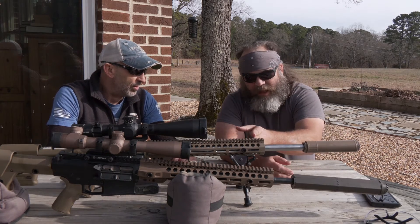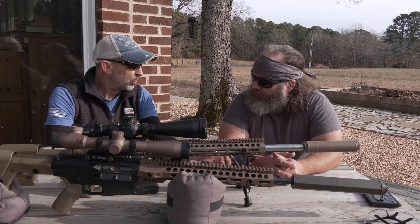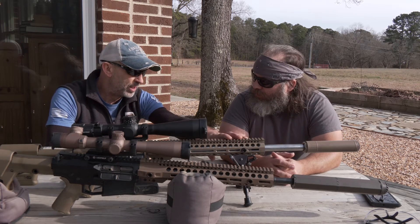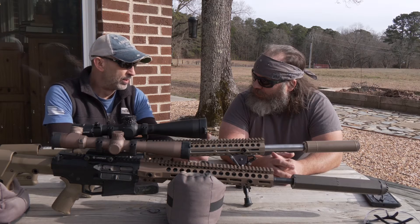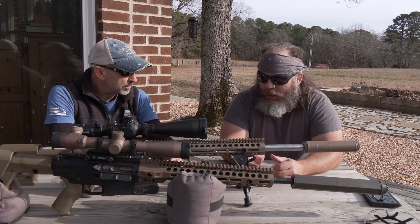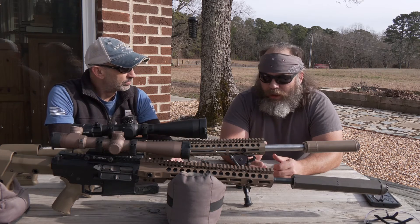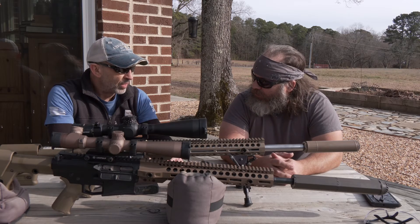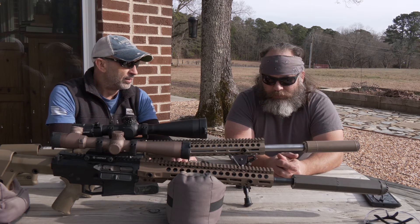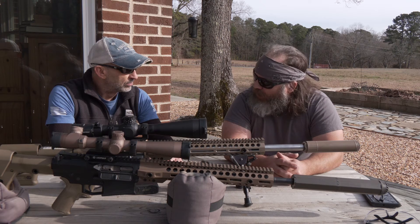From where the gas block begins all the way to the muzzle — correct. On a 20-inch gun that's beneficial, on a 24-inch gun it's even more beneficial. This is a 20-inch gun, but for the 6.5 platform a lot of people want to go ahead with 24-inch to get all the velocity they can out of the system. This is .308? It is — 7.62. Do you do a .308 with a 24-inch barrel? We have done some 24-inch barrels, but most customers for the .308 are going with the 20-inch barrel.